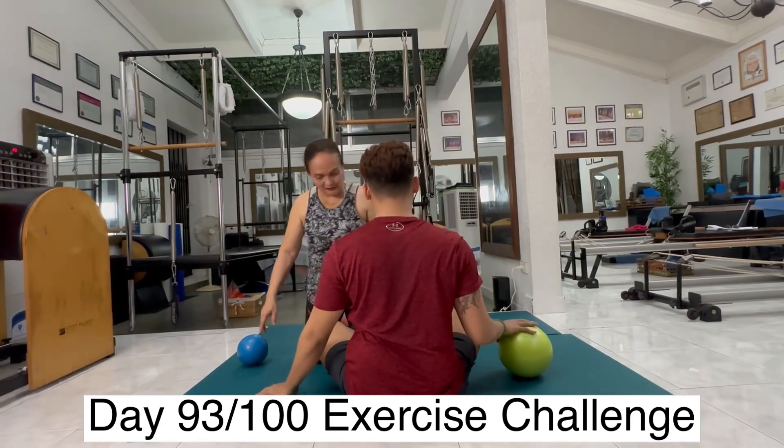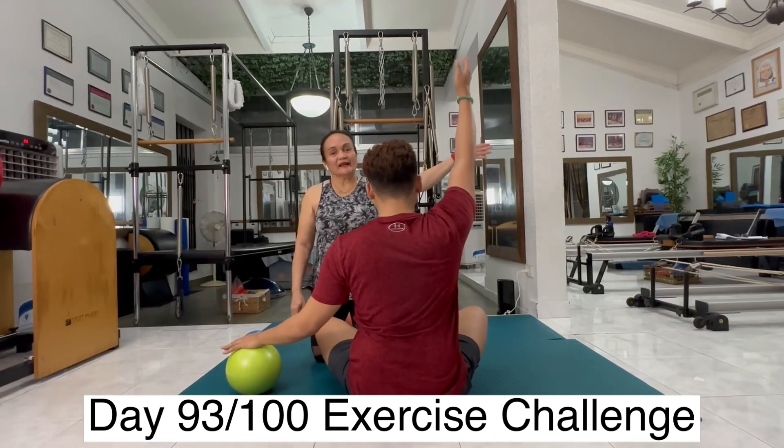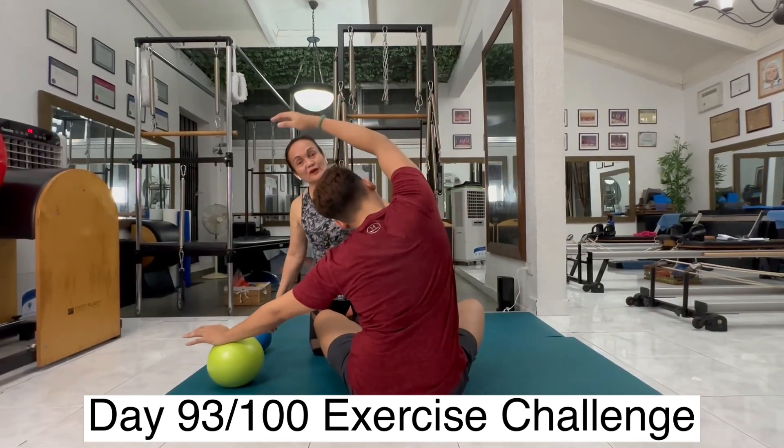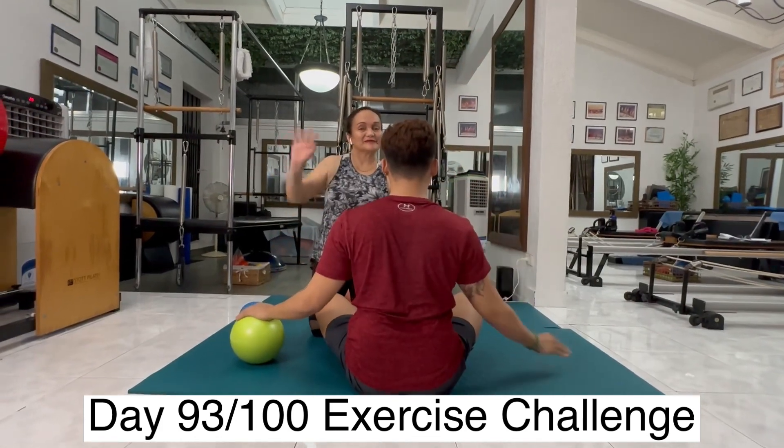Now you will transfer the ball to the other side. Inhale, up. And exhale, down. Very good. So I'll see you guys tomorrow. Inhale, exhale, down. Ciao.